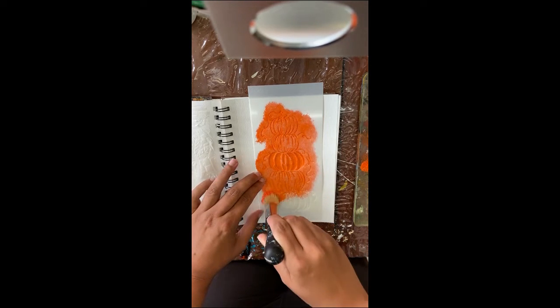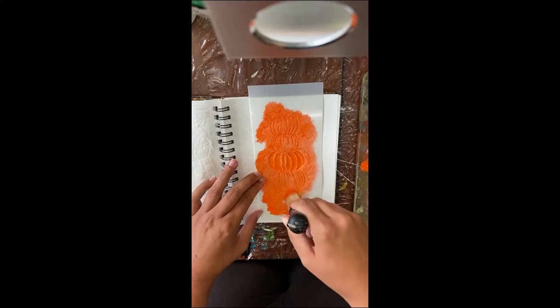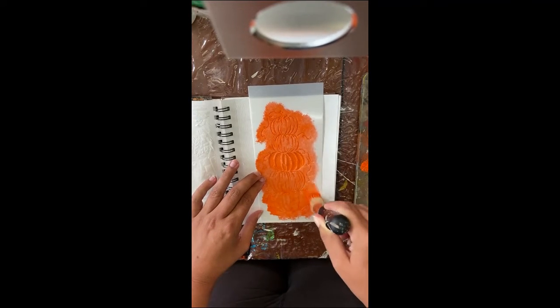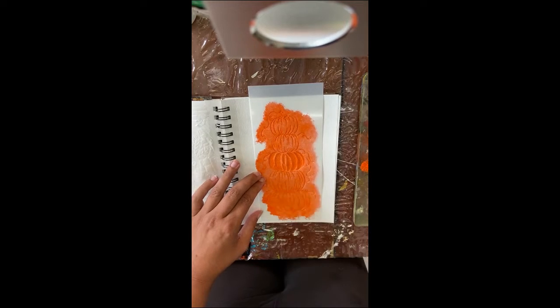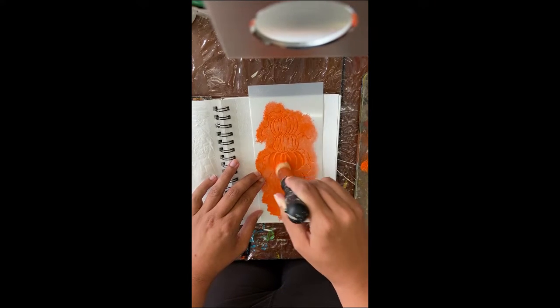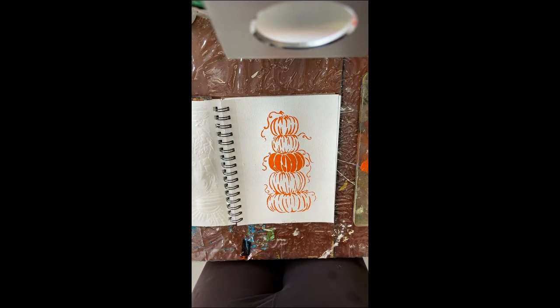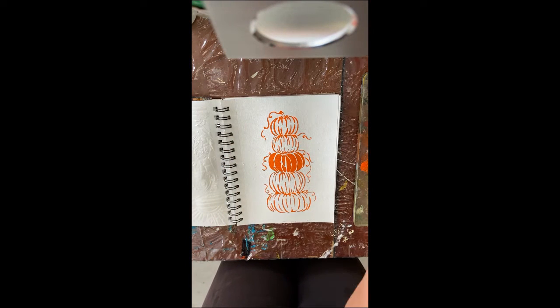I'm putting the paint onto my gel plate — I like to do that because later I just roll it out and make a gel print, so I feel like I haven't wasted any paint at all and I don't have to clean anything up. And there you can see a nice, crisp, clean image from the stencil brush. Now we have some orange stacked pumpkins!